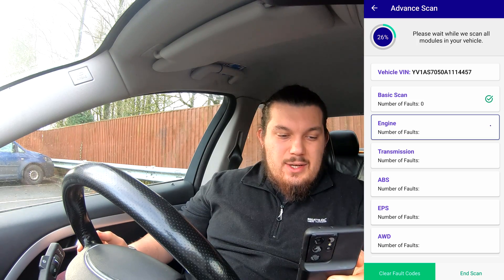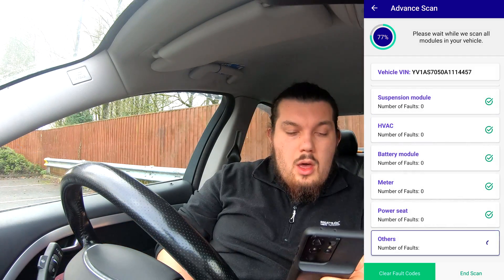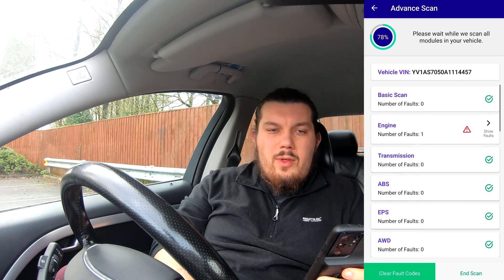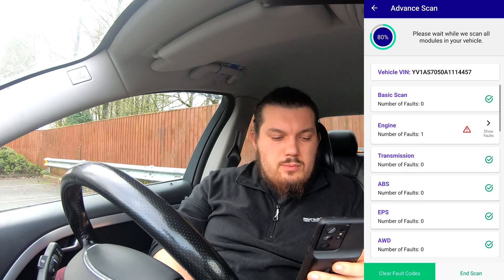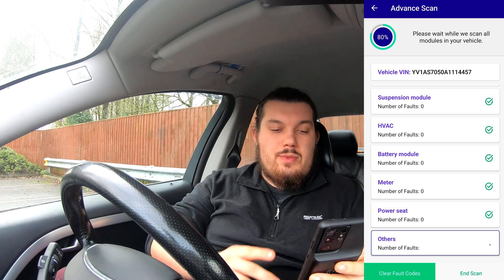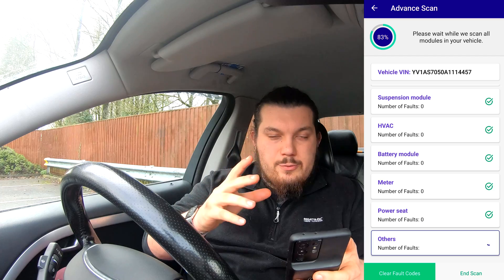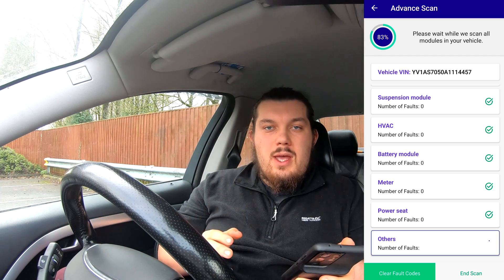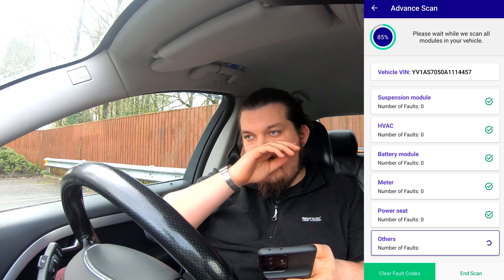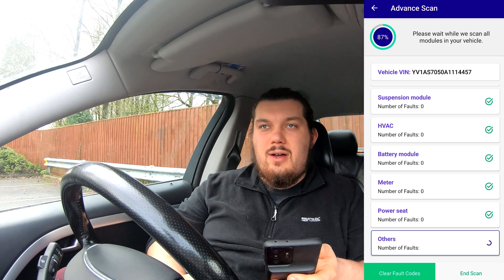We'll let this run through now. The scan is just finishing up and I just wanted to talk about the amount of modules. A few of you might notice there are quite a few modules here that may not apply to your car — that's fine, the scan just skips straight through those. It detects they're not there and skips them. What Garage Pro does is download all the modules for the latest Volvos and historic modules for older Volvos as well. Any it detects aren't present it just skips straight away, so it's not scanning things that aren't there.